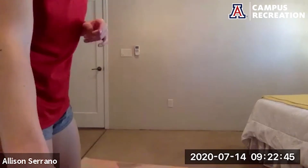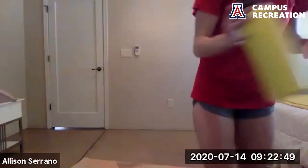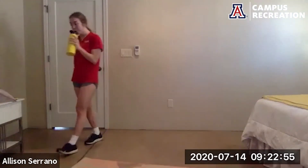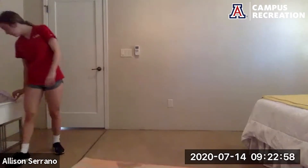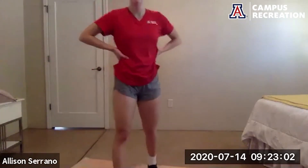Sorry for that mess up on circuit one — moving on to circuit two, grab some water. For this circuit we have four exercises, three times through, 40 seconds of work, 20 seconds of rest. Starting with three plank jacks to a pike up.